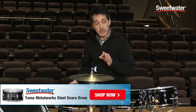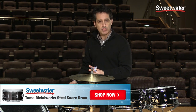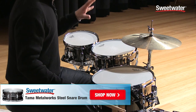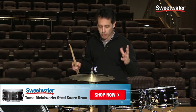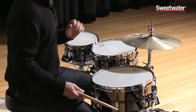Alright everybody, if you're looking for some really cool snare drums to add to your collection — whether you're looking for a main snare drum that sounds great in a bunch of different musical styles like rock, R&B, funk, and pop, or looking for a second snare to add to your kit in the 12-inch or 10-inch — these Tama Metalworks snare drums can really add a great sound to your setup. Definitely worth checking out. If you need any more information about these Tama Metalworks steel snare drums in either the 10, 12, or 14-inch size, just contact your Sweetwater sales engineer.